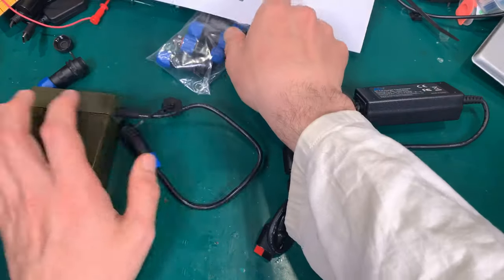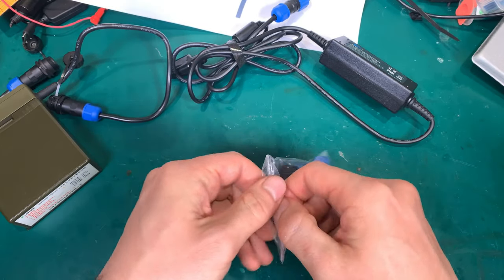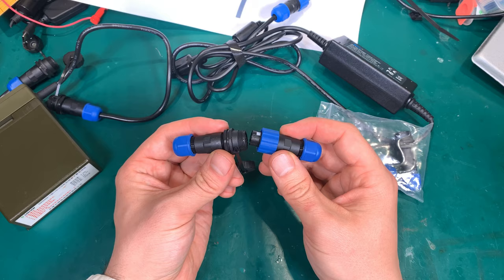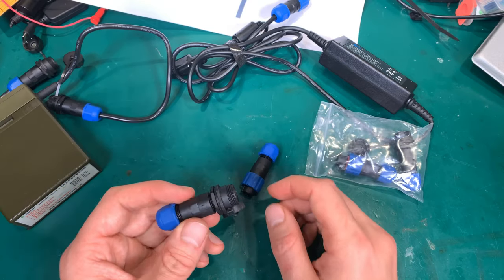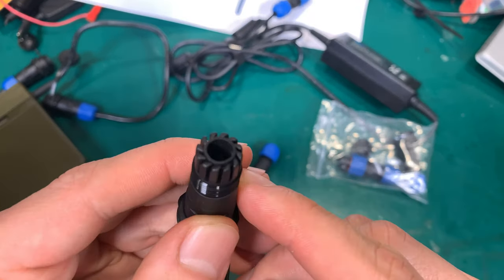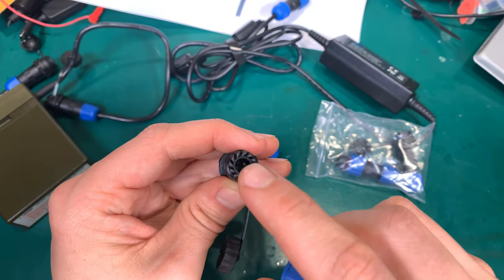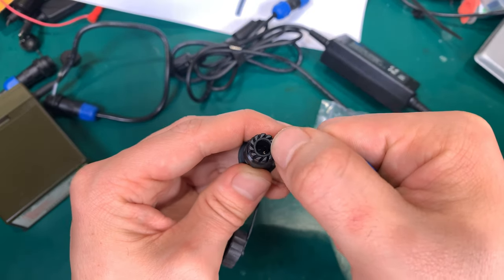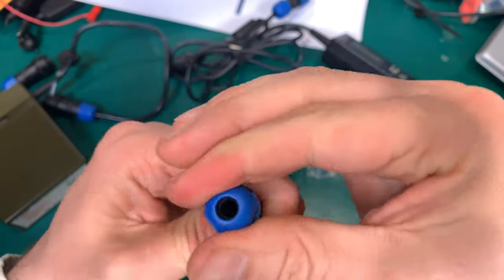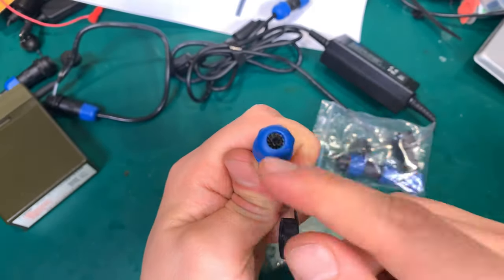Let's take a look at a brand new one. We've got the male and the female. The part with the gasket — here is our grommet, our seal, and as you can see this is a quite beefy one. It can accept really big wire and it can accommodate down to a really small one.